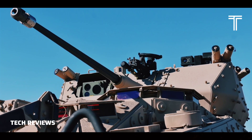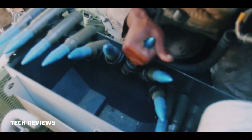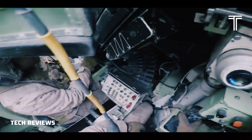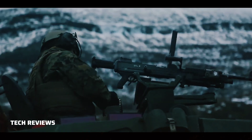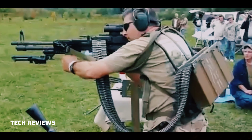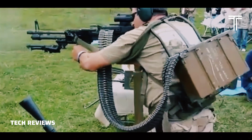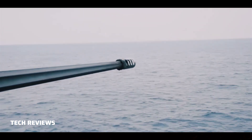M792 high-explosive incendiary with tracer and self-destruct. The HEIT can destroy unarmored vehicles and helicopters, and suppress anti-tank missile positions and enemy squads out to a maximum effective range of 2,200 meters. M793 target practice with tracer. The TPT cartridge is a fixed type, percussion prime training round that matches the high-explosive incendiary with tracer, HEIT M792, round ballistically.